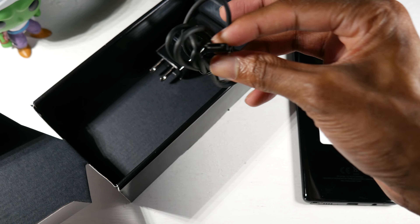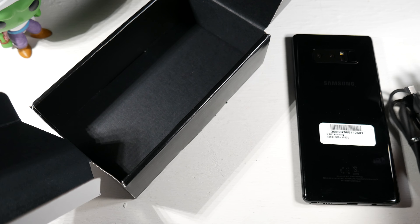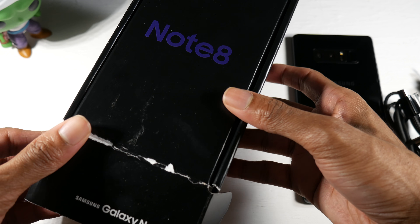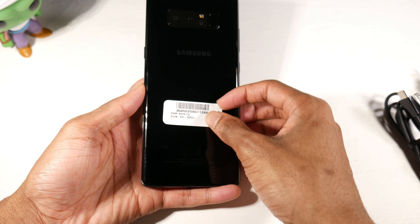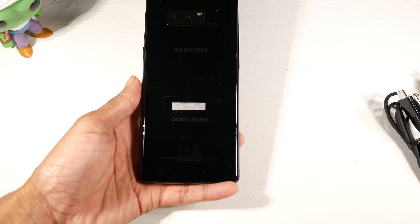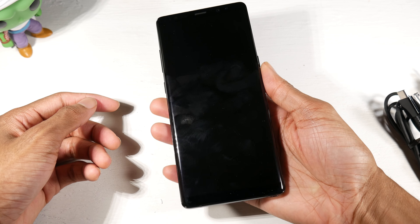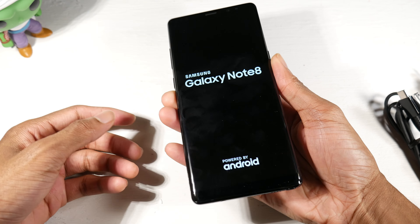Here we got the Note 8 — this is the black. The cool thing is that I've never actually had a Note before, so I'm pretty excited. You get the charger, cable, and your fast charging brick. I'm just freaking stoked that I actually got the retail box. Let's get the sticker off — and yeah, it left the sticky residue so I have to scrub that off. But this still feels like a very solid and very modern smartphone.